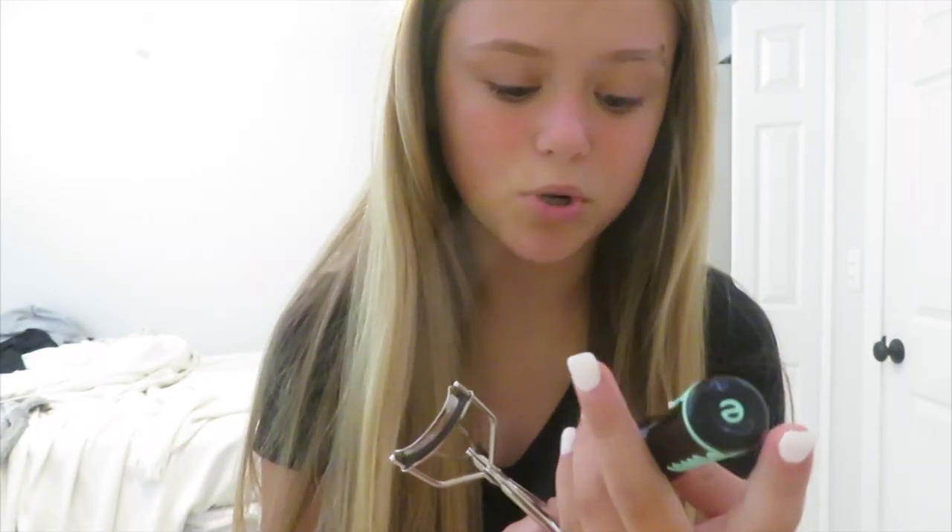I don't do too much for makeup. The only thing I'm going to do is just some mascara, so I'm just going to curl my lashes and then use this Lash Princess mascara. I've been using this for a while and I really love it — really recommend it. That's pretty much it for makeup.